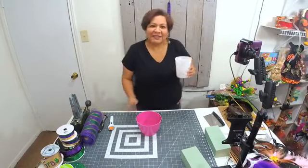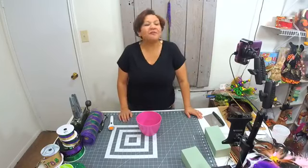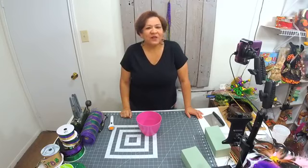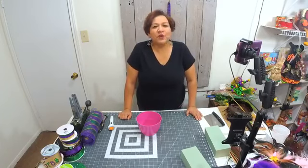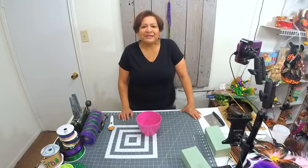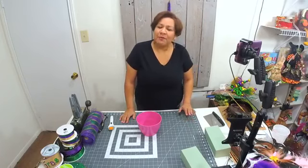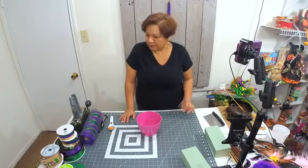Hey friends, good evening! Luz Evans here with Lorise. We're getting ready to start a very colorful arrangement or centerpiece for Mardi Gras. For those of you who like Mardi Gras, I really hope that you like this design. Tonight we're going to be doing a Mardi Gras centerpiece and I'm going to show you the pretty pieces I'm going to use on this design.